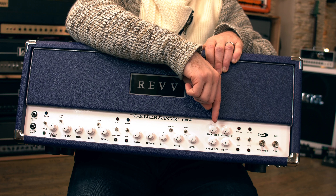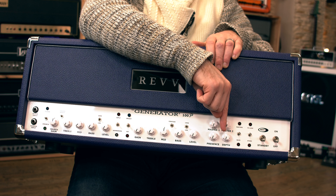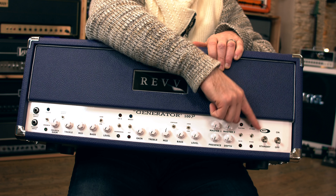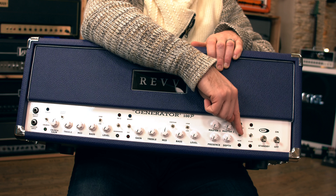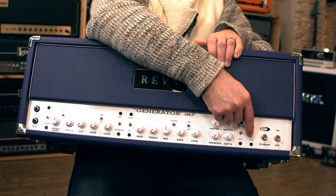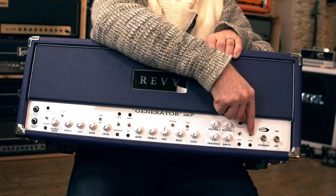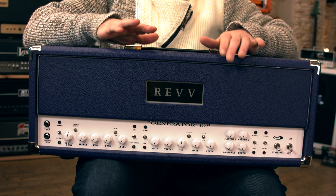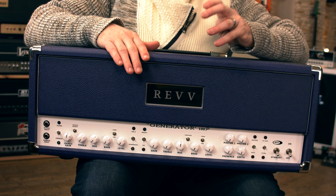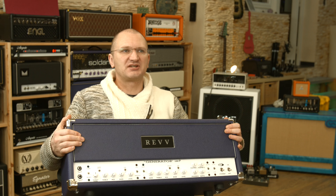You have two masters — master of everything — plus presence and depth for the power amp section's high and low. There's also a mute switch, which I love — I love an amp with a mute switch. You can switch the masters by pushing this up. And we have effects loop on/off, completely out of the signal path. There's also a store function because this amp can do MIDI and store sounds on the foot switch, which we'll check out in the review.